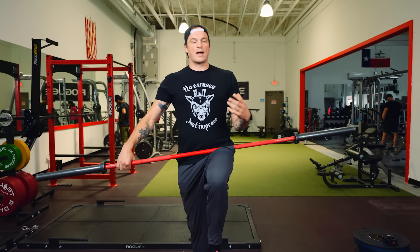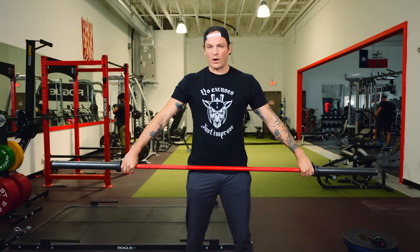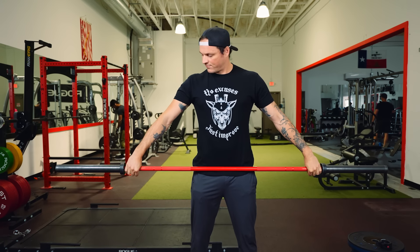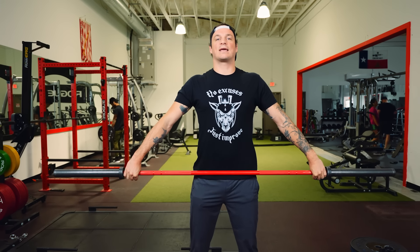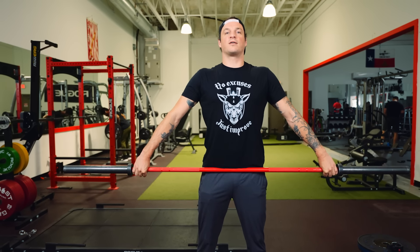In the previous video we established the overhead position, and all of those things are going to apply here, so check out that previous video. We also established our grip width and the hook grip. For myself, in order to get the bar into the waistband I have to have my grip collar to collar — I've got really long arms. We're always going to be thinking about pulling the top of our head to the ceiling, because the bar is always going to fight to pull us down.